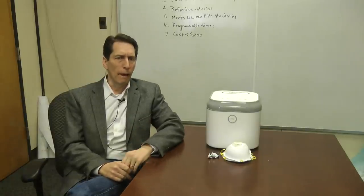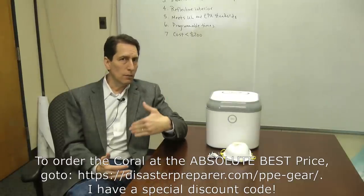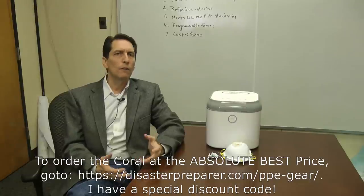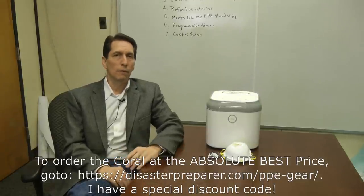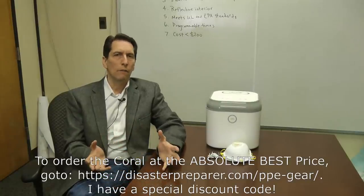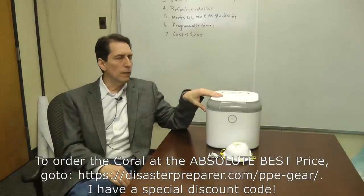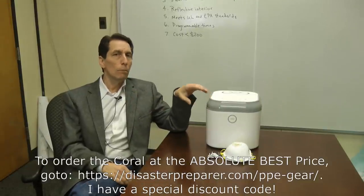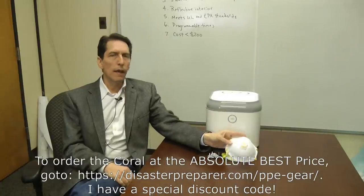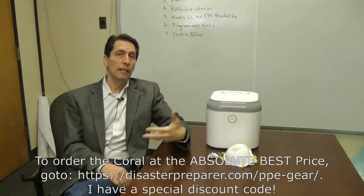They're normally $169, which is under my $200 threshold, but remarkably they're going to sell the pre-order batch for $109 — which I think is a steal. I'm putting the link on screen for pre-ordering. I do want to note again it's not specifically designed or proven for N95 respirators, and if you just set respirators on the bottom without modification you won't get the maximum UV intensity you'd like.